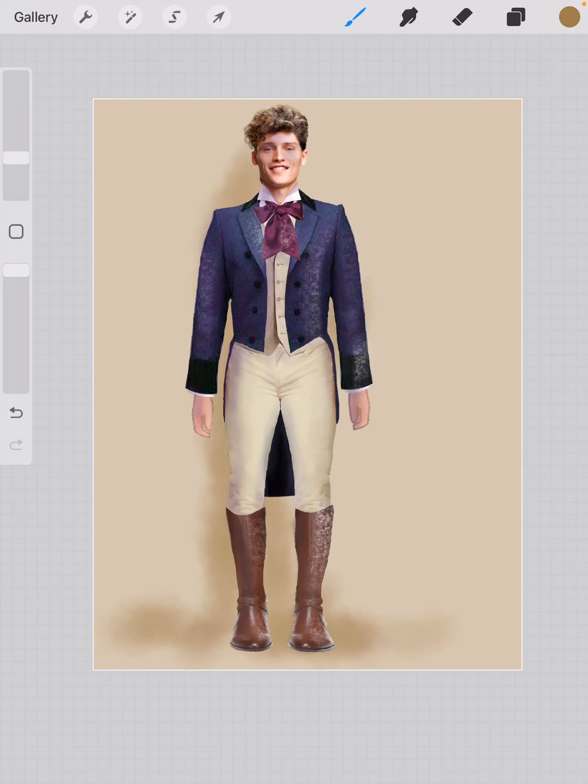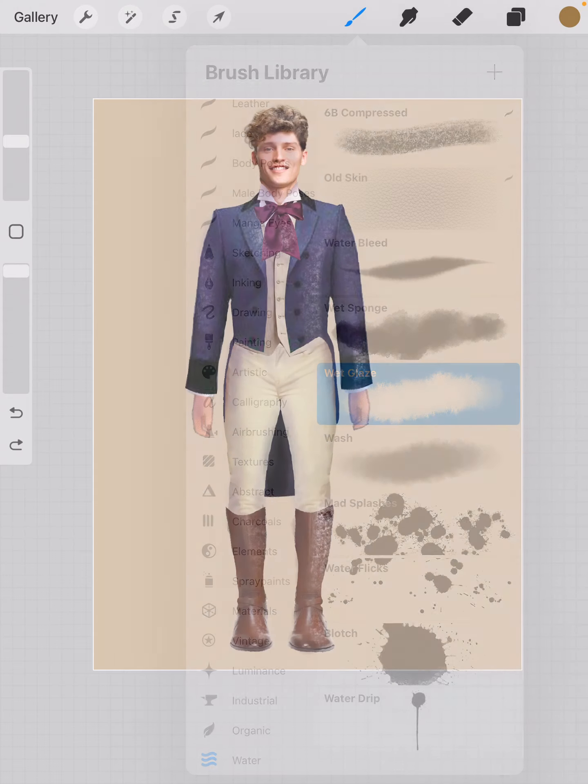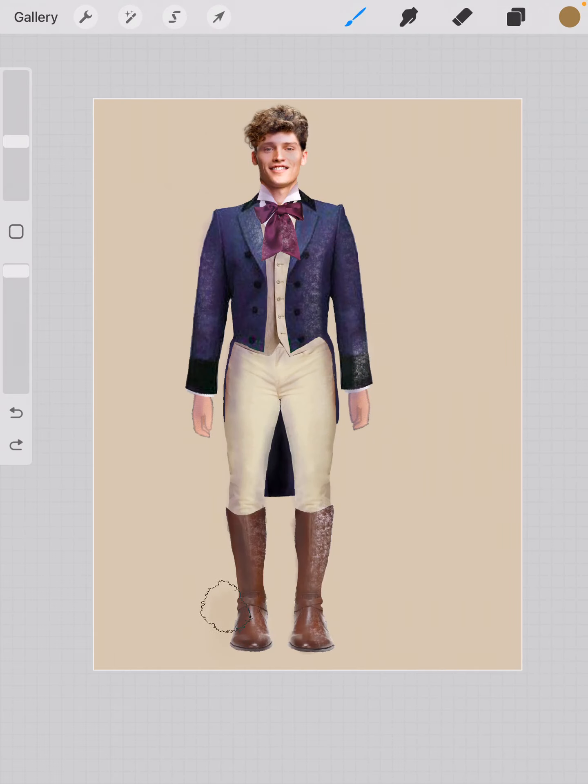I can change the size and the opacity. You can see how now that figure is not just hanging in space. I can do the same thing with a different brush — I'm going to go to water and take one of these. I'll use the wet glaze because it's a slightly different brush, and you'll notice I get a slightly different treatment on the color I put behind it.